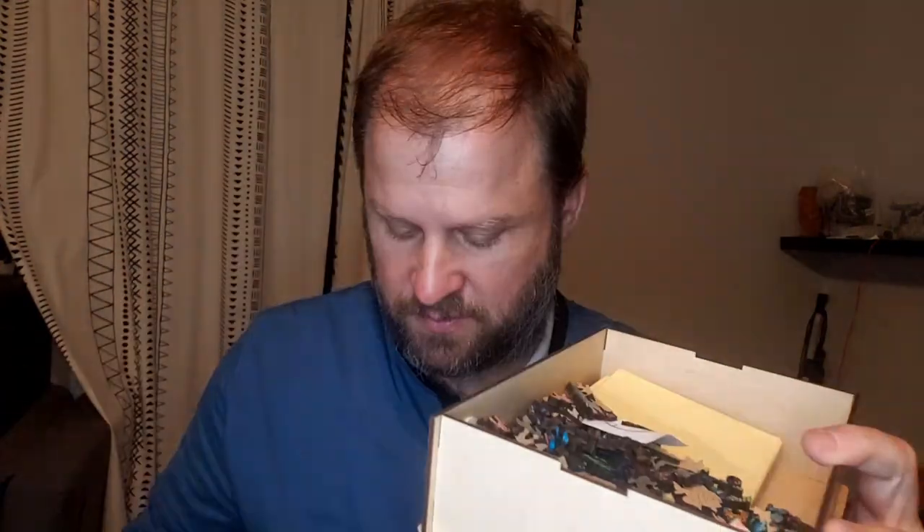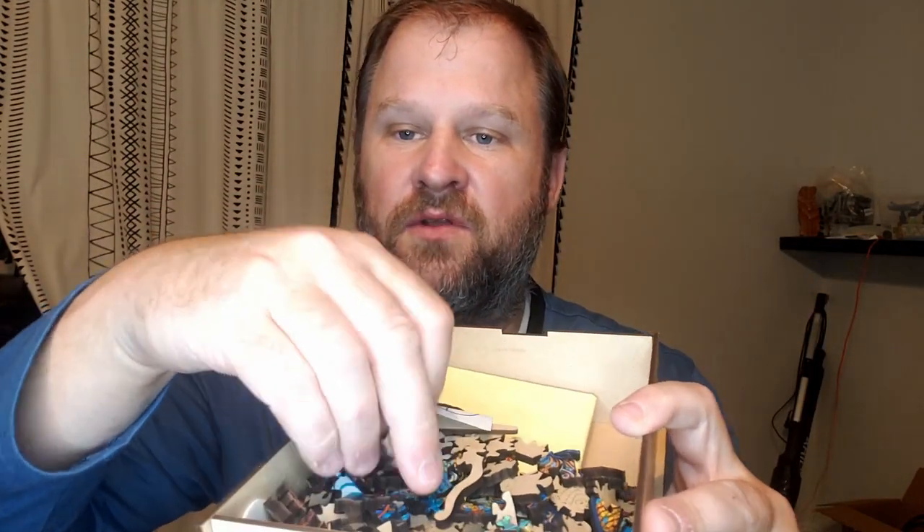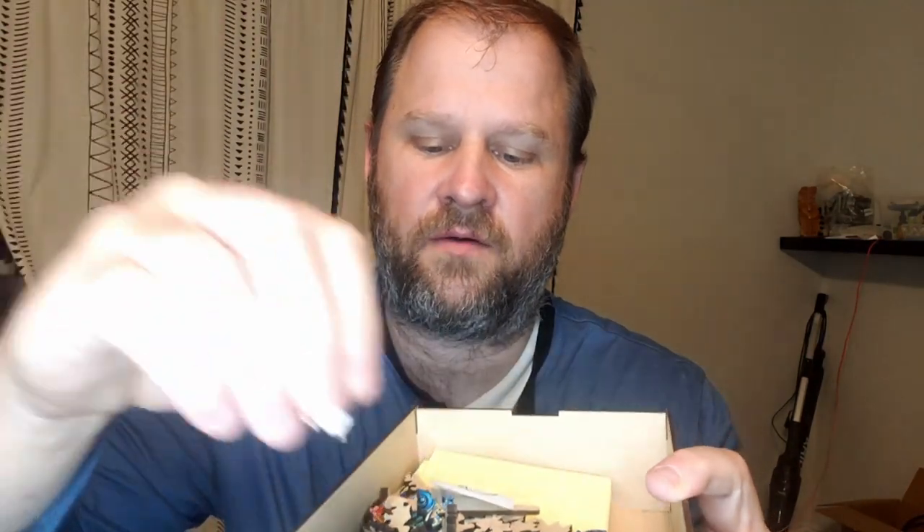Basically what you see is what you get. It's this little seahorse with a horn on its head — it's like a unicorn seahorse. It comes with this little burlap sack. I've already taken that out, but I wanted to show you the quality of these puzzle pieces. They're not like the little jigsaw puzzles I remember when I was a kid. They're made of these beautiful, intricate little wooden puzzle pieces that are all cut out.